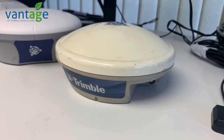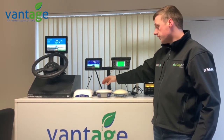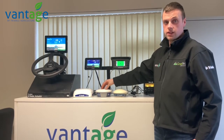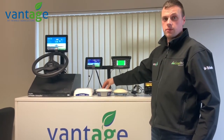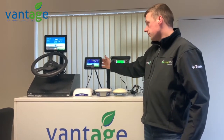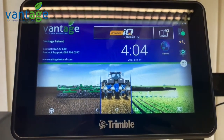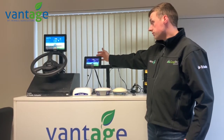The next system we have is the GFX350. The GFX350 comes with a 500 receiver, which gives 8-inch accuracy. This can be upgraded to Viewpoint, which will bring you back to 6-inch accuracy if needed. The GFX350 display is a 7-inch display and it's an Android-based tablet which works with Precision IQ.